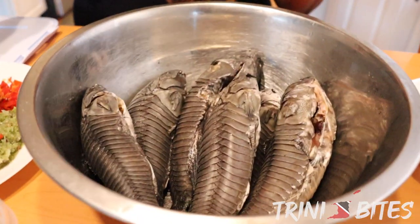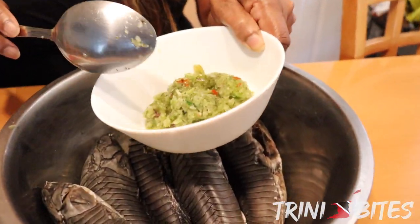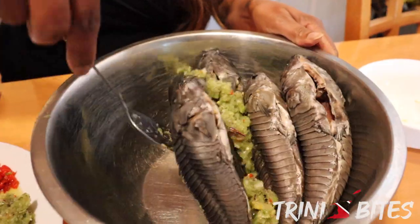So these caskadoo actually came from Florida. My husband's cousin sent these caskadoo for us — his name is Barry, and his wife. So we're going to have this for dinner today. I'm going to show you exactly what I'm going to do. I have a little bit of seasoning that I'm going to throw into the caskadoo and just toss it.